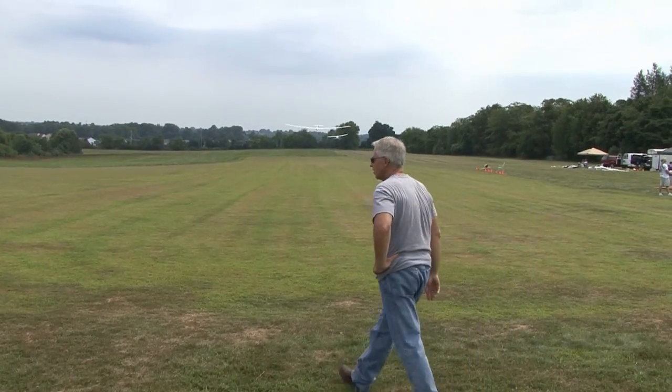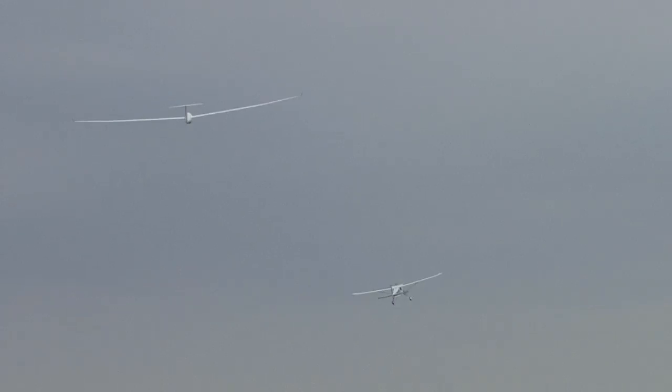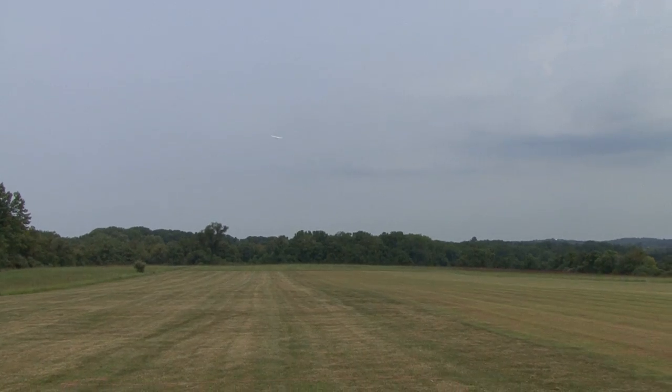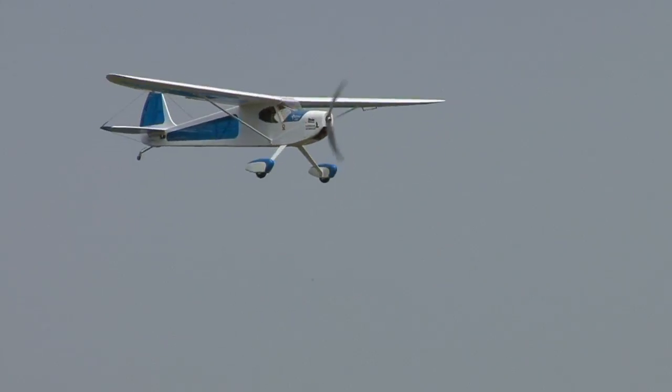Another launch using an electric tow plane. Electrics work very well, depending on the motor size and how many batteries are inside the plane. Okay — electric tow plane landing.